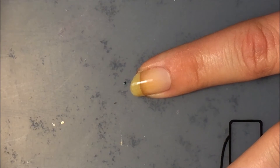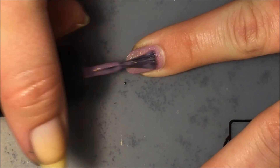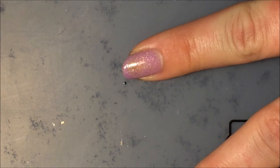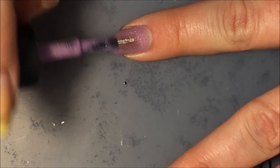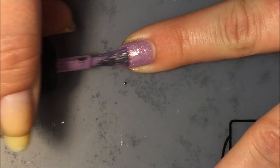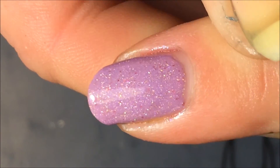Here is the first coat of Lavish Polish Let's Go Party — absolutely gorgeous purple with shimmer, a little bit on the sheer side but great formula. Here is the second coat — this one only took two coats. Just absolutely gorgeous, look at that!